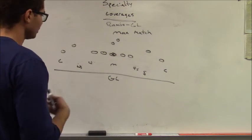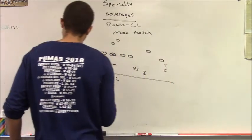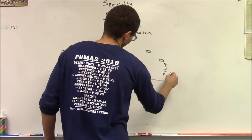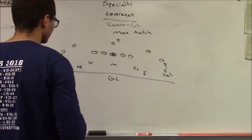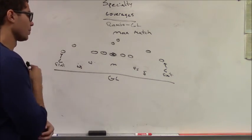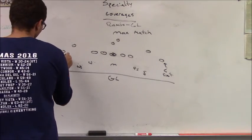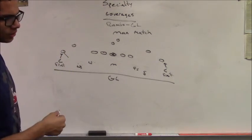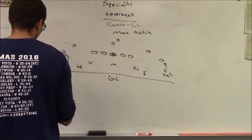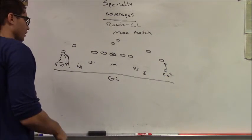In man match, you read your run-pass key and then play man match principles — take crosses all the way through, run with people man-to-man, eyes on your man after you read run-pass. Corners play hammer technique as flat defenders. They do one of two things: play a funnel or a club technique. Club is a press quick jam; funnel is off, traditional cover-two corner alignment. They funnel the number one receiver inside until someone comes to the flat. If no one comes to the flat, they carry number one outside man-to-man in the outside trail position.